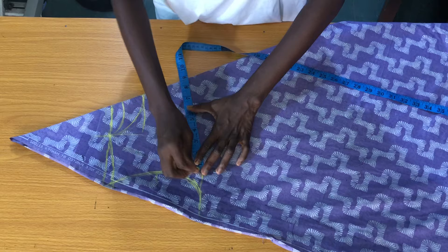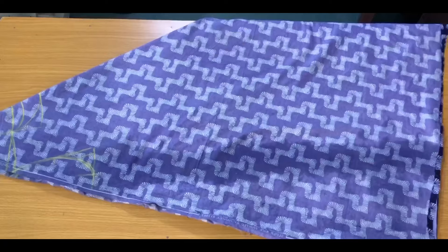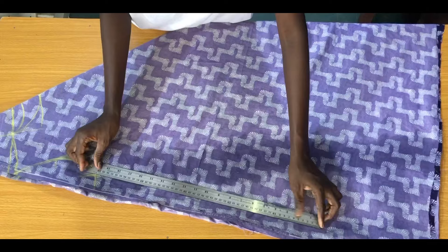On the bust line, divide the bust circumference by four. The bust circumference is 34 inches; if you divide by four that is 8.5 inches, which you mark. Then add two inches seam allowance and that'll be 10.5 inches altogether. From this 10.5 inch width, draw a straight line all the way down.